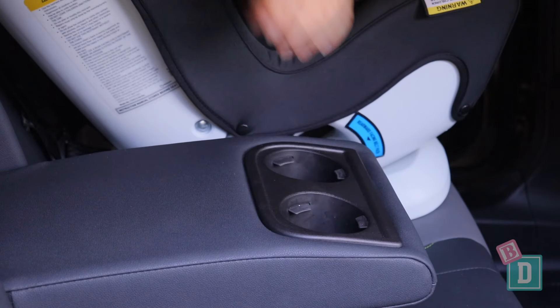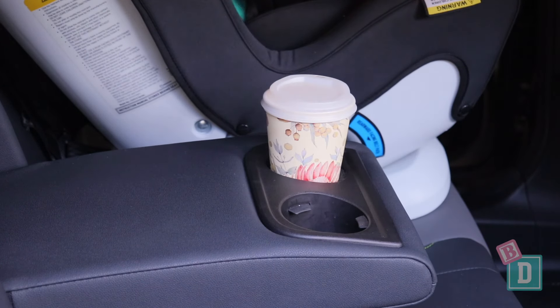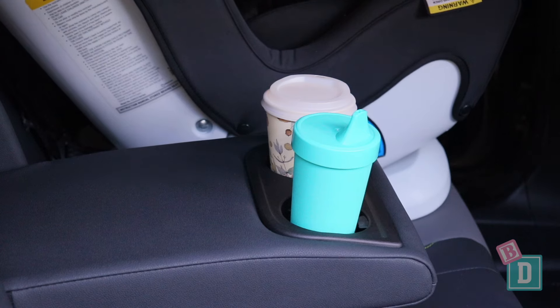To learn more about the child seats used in this video, just click on the links here. Storage is great in the back of the Subaru Outback. There is a fold-down central seat back with two cup holders — they'll hold a reusable or disposable coffee cup, and a child's drink cup fits there too.